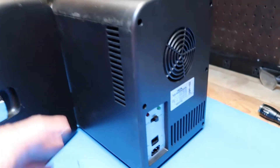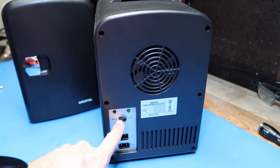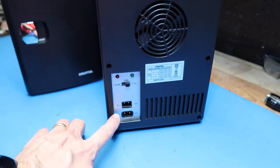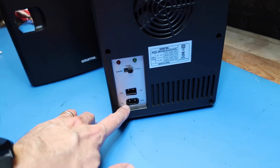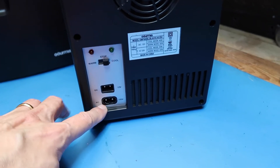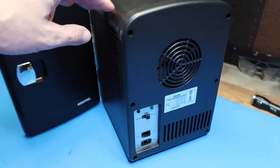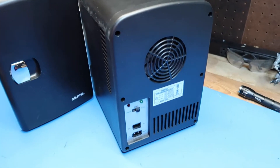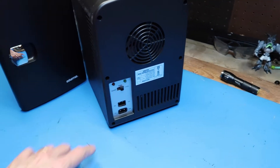What I suspect is going on here is we have a way to switch the direction of the current. It probably runs on 12 volts internally — this just leads to a little power converter that creates 12 volts internally. This is probably intended for portable use, like boating or camping, and that fits in with the 12-volt design.